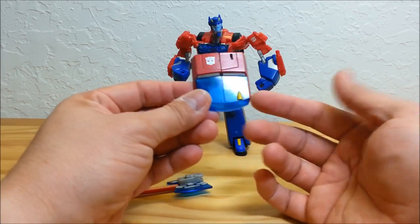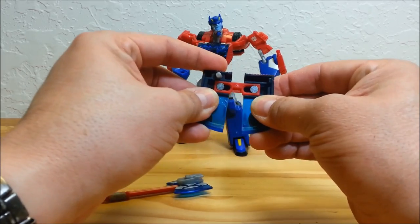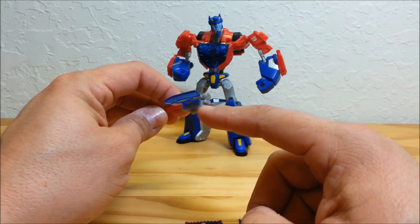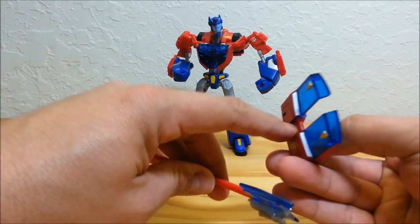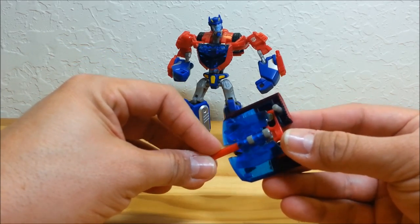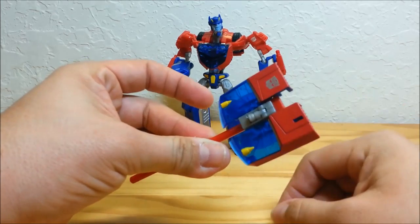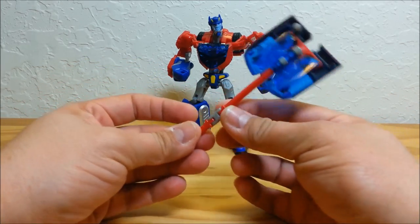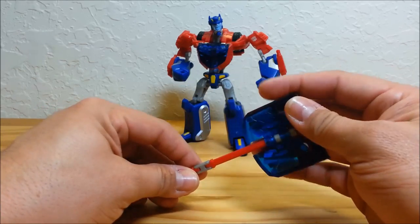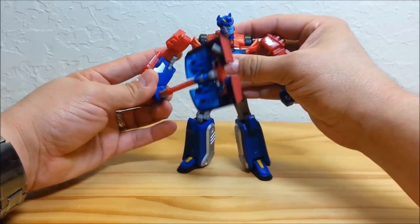If you want to power it up even more, take what was the shield — or the roof of the truck — and extend it all the way out using its two hinges on the back. Then take the axe in the open position; there's a groove on the top of the axe head and a little edge on the inside of the shield. Pop that in and slide it up, and that gray piece slides into the red piece — now you've got the extended powered-up axe. Use your imagination — it's not the best but it's not terrible either.